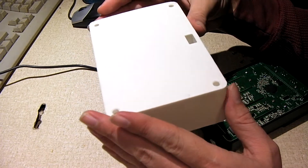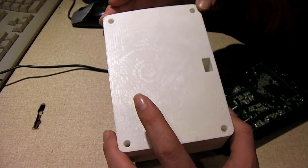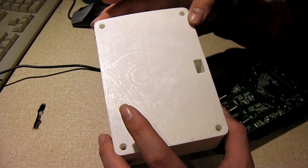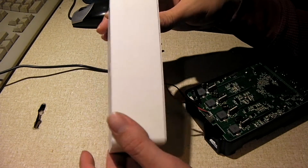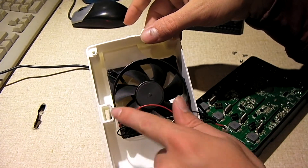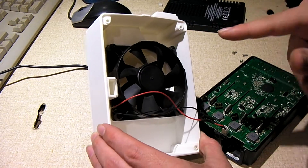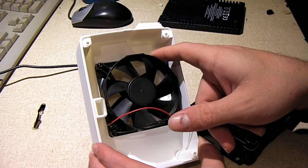I won't say whoever designed it did anything short of a top notch job — it looks fantastic. Here's an 8mm fan. This fan came out of a PC power supply, and you can commonly find these in computer cases as well.